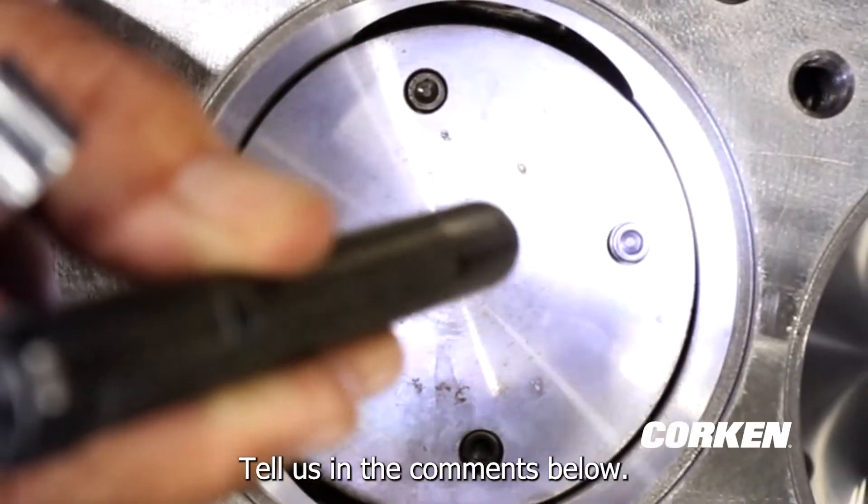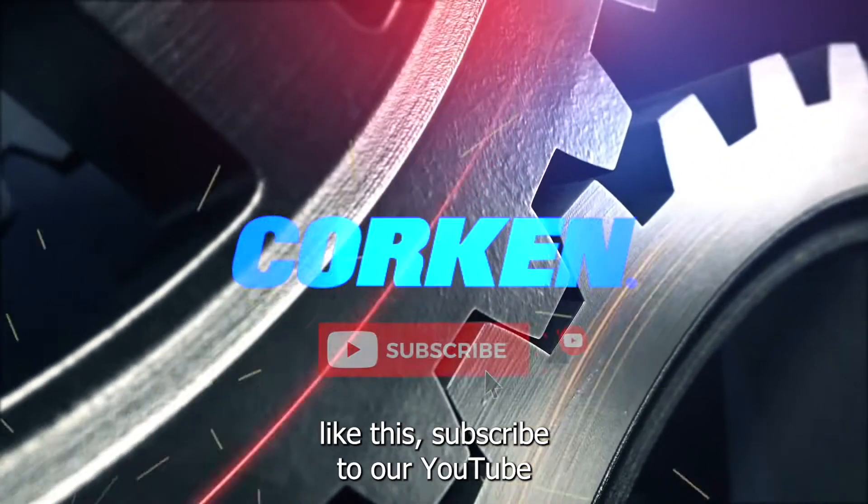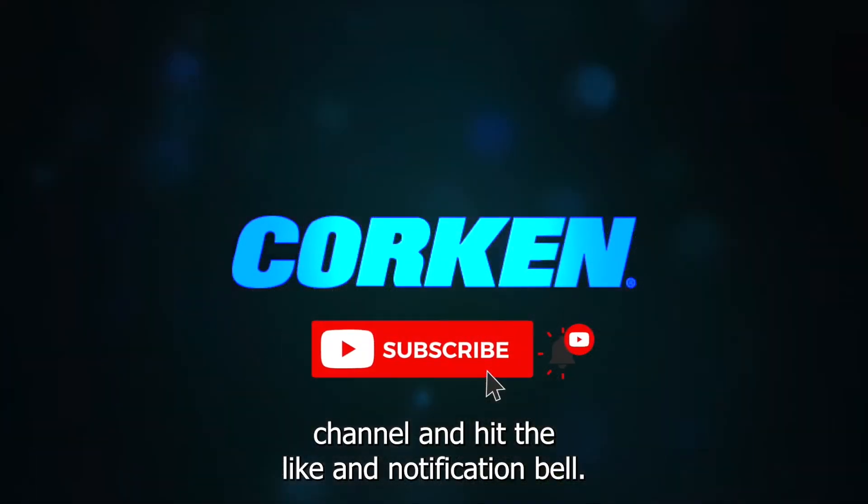Was this tip helpful? Tell us in the comments below. If you would like to see more tips and tutorials like this, subscribe to our YouTube channel and hit the like and notification bell.